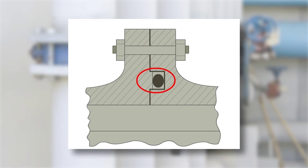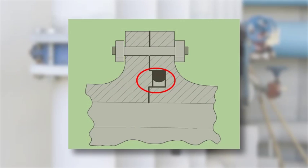Now the pressure of the fluid in the pipe, when it's applied, forces the O-ring into this area, which makes a seal like this.